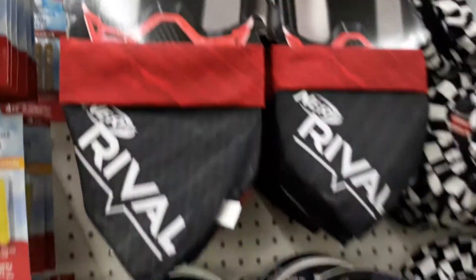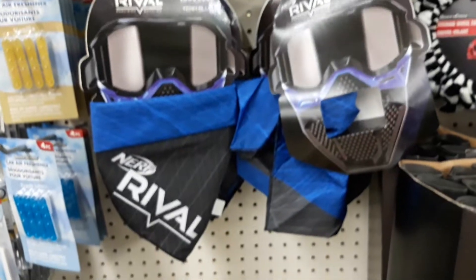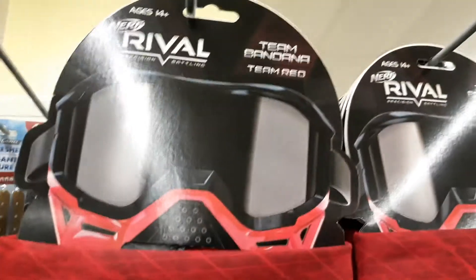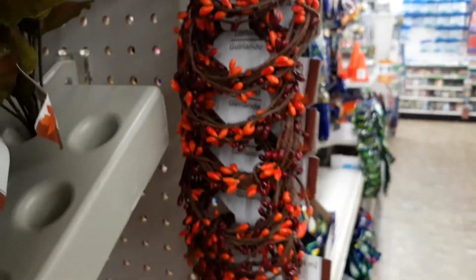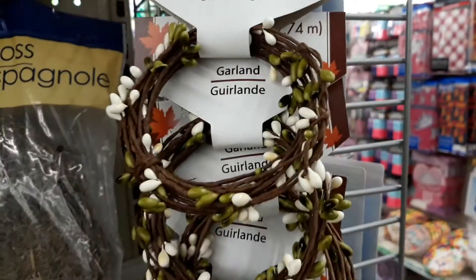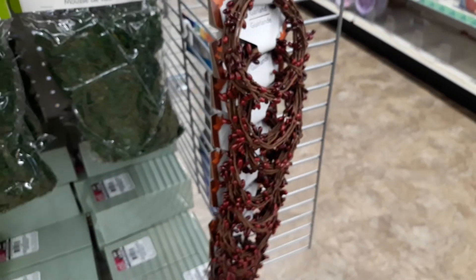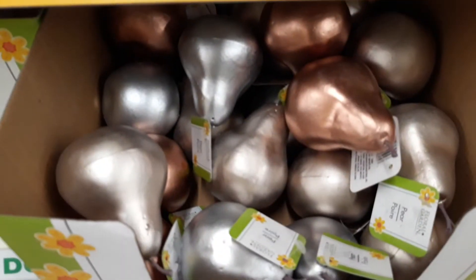They have those team bandanas. There are also ones with eye patches — these don't come with eye patches though, that's a different one. I haven't seen this in Dollar Tree before. There are different colors and it's nine feet — that's new.